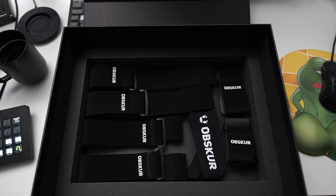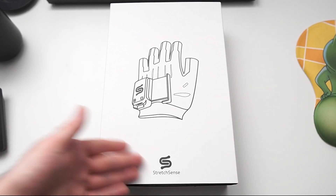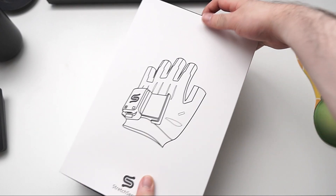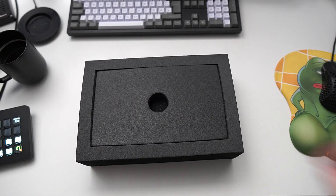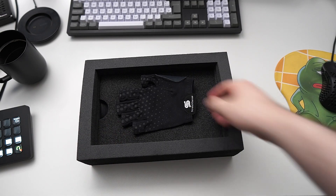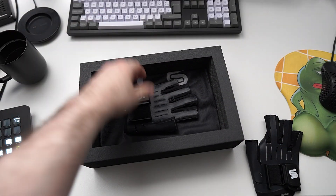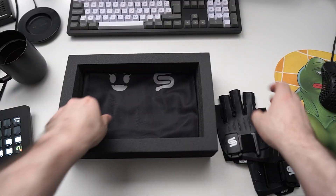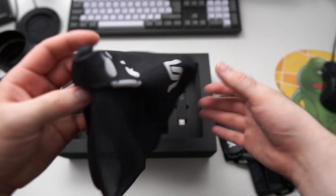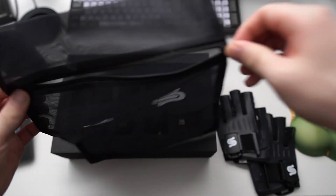Let's check out the other two boxes. Here we have the gloves made by Stretch Sense. Opening this up, we have more packaging, and below that we have the gloves — a right glove and a left glove. There's also the wash bag I mentioned earlier, which you can use to throw in your straps and gloves before putting them in the washer.